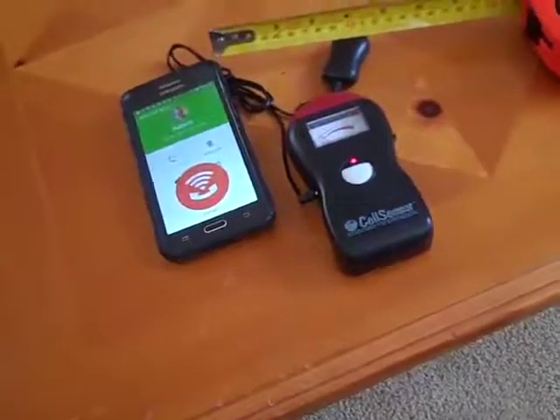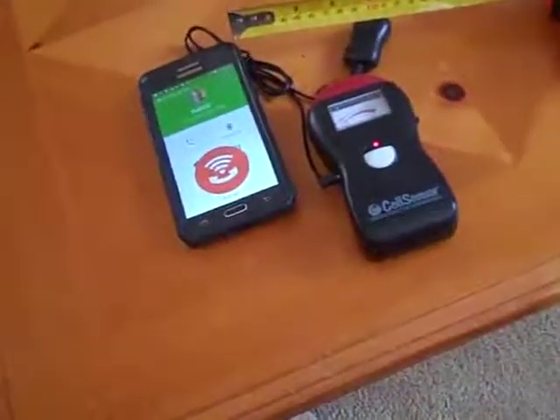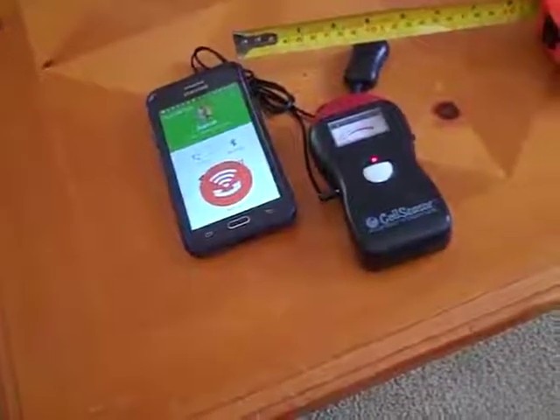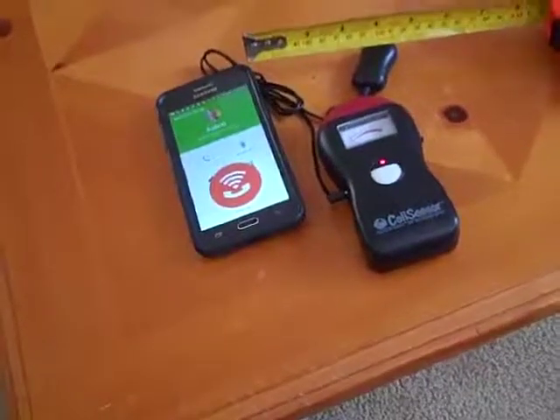It's ringing — there's nothing happening. You see there's no movement whatsoever on the meter. The Defuse works and it can save your life.